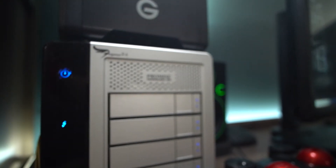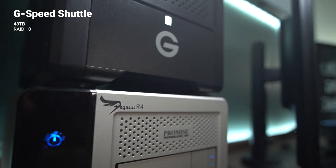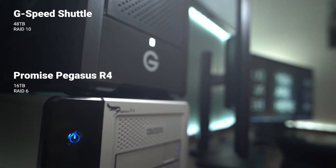Next up are the RAIDs. On top is my media RAID — it's a 48 terabyte G-Speed Shuttle in RAID 10. On the bottom is a 16 terabyte Promise Pegasus R4 in RAID 6 that I use for cold storage before I dump things to LTO.